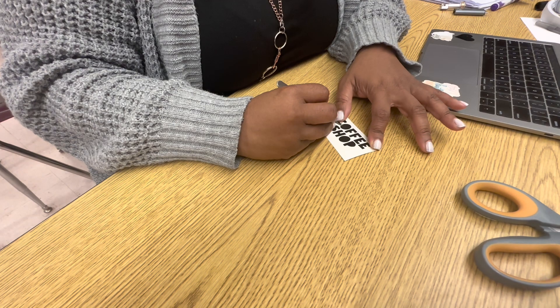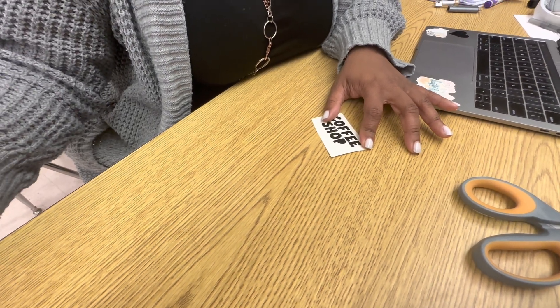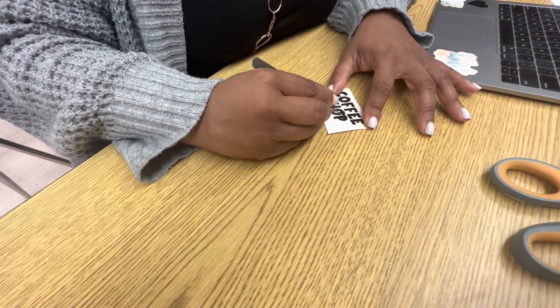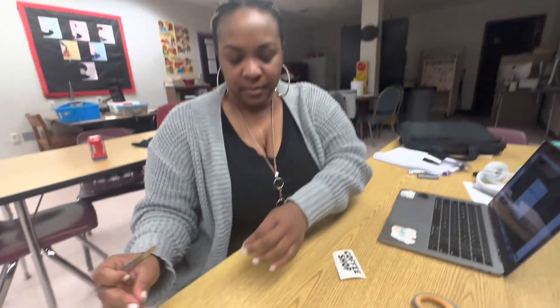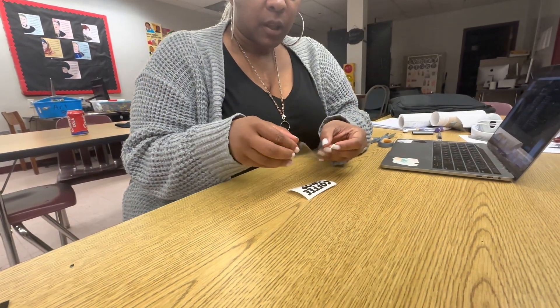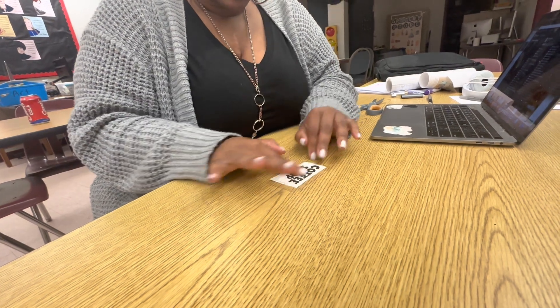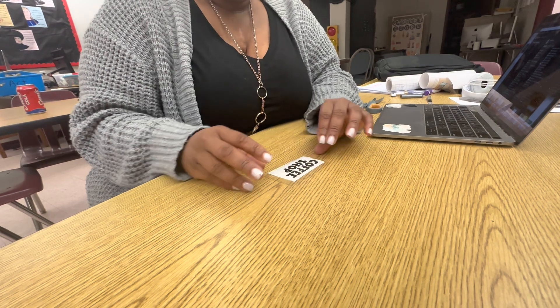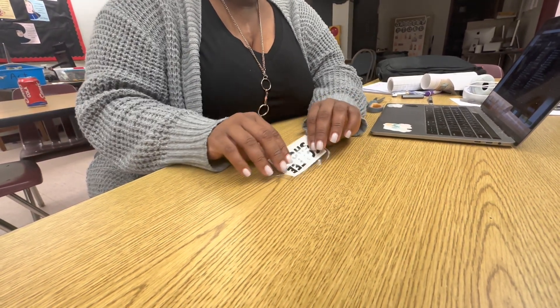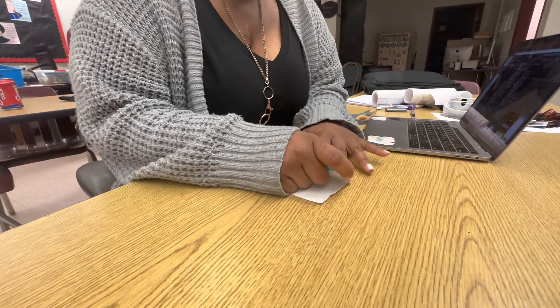I'm just going to take out the insides. Next we are going to transfer this to the cup. So now we're just going to take our transfer tape and apply it on top. I want to get it to where there aren't any bubbles on there. You really should use a squeegee to make sure that it adheres to the transfer tape. Let's go ahead and make sure that everything is nicely adhered.